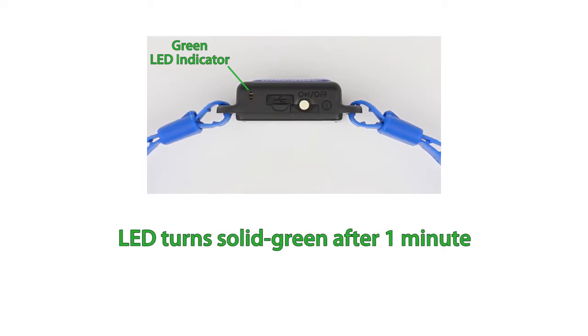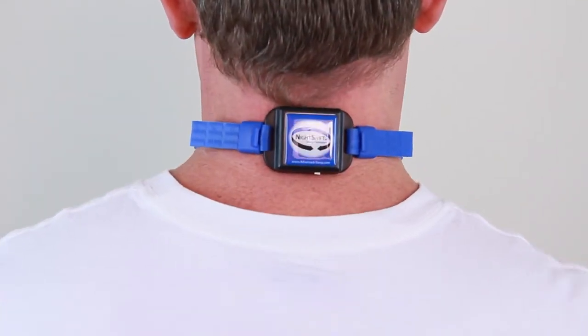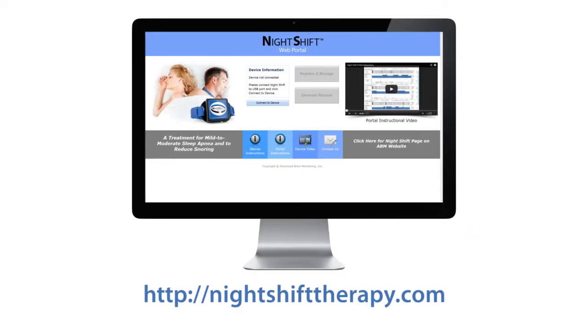After the first minute, the indicator light will change to steady green. If the indicator light is orange, the device must be recharged before use. You can now affix the Night Shift and go to sleep. Position feedback typically begins 15 minutes after it is turned on to provide you the opportunity to fall asleep on your back. This setting can be changed using the Night Shift portal.